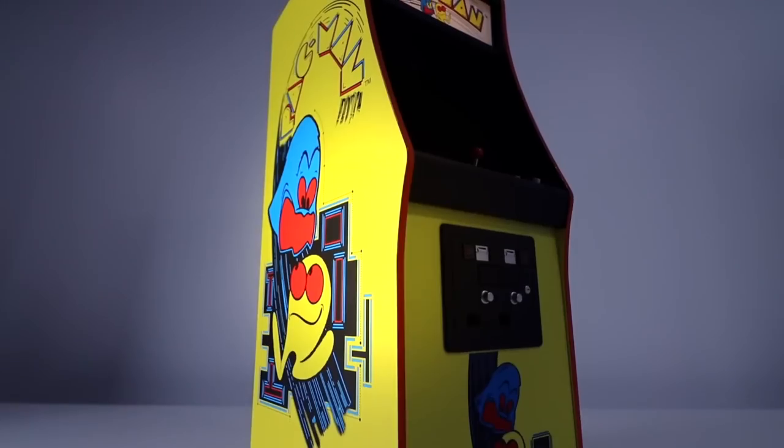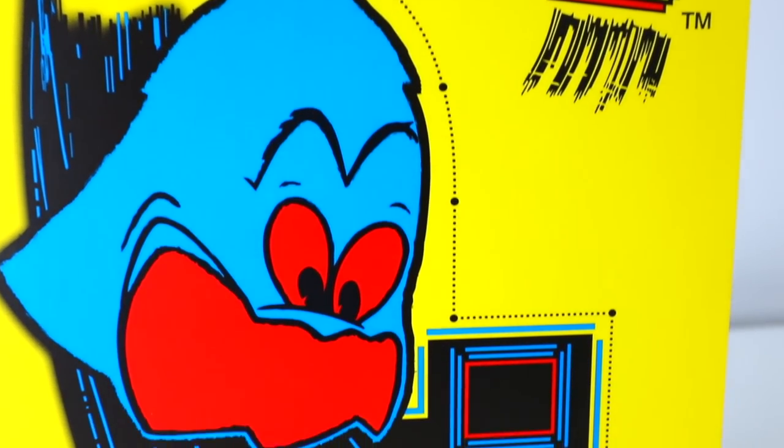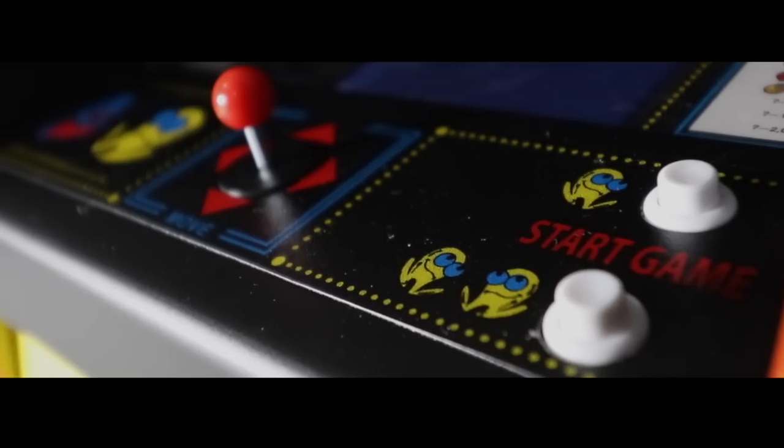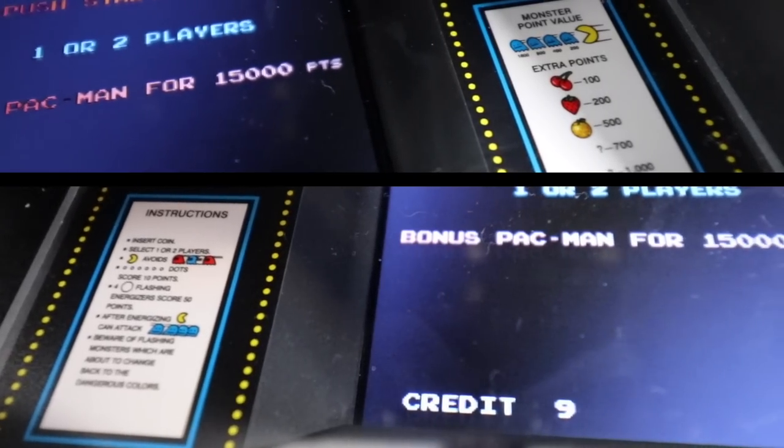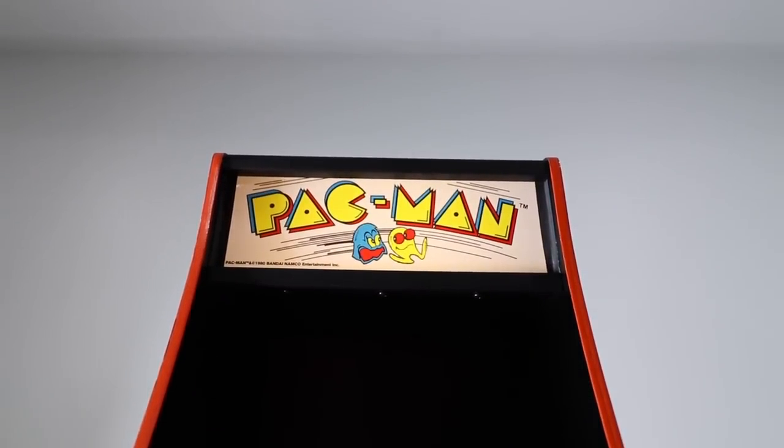Hey guys, today we'll be looking at the all-new quarter-size arcade Pac-Man by Numskull. The good folks at Numskull have brought us an official Pac-Man arcade machine measuring at 16.9 inches tall, making it an exact quarter-size replica of the original 1980s version.